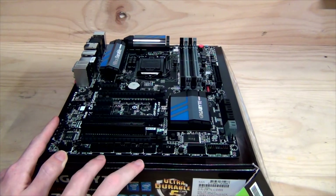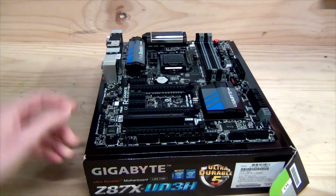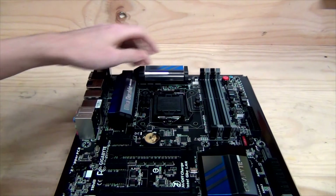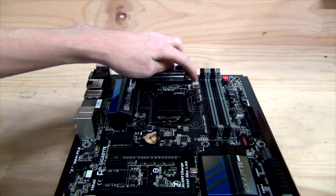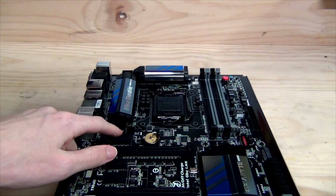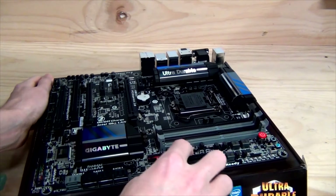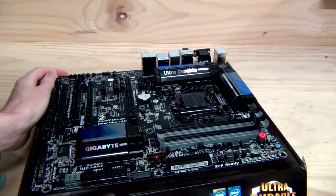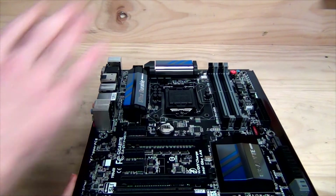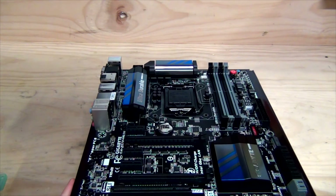There are quite a few USB 2.0 headers on the bottom as USB 3.0 has become more of a standard for front panel use. We have a Trusted Platform Module connector, a COM port, and the front panel audio connector in the bottom left-hand corner — which is the ideal location. Looking at the top of the board, there are two 4-pin CPU power connectors, another 4-pin near the back panel, another 4-pin further down, plus a 3-pin and another 4-pin on the right side — so you've got plenty of fan connectors, all six as stated on the box. This gives you full control to keep the system silent when you want and performing when you need it.